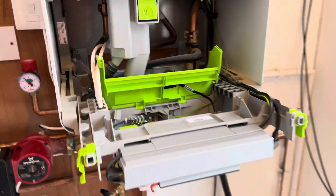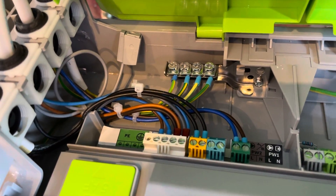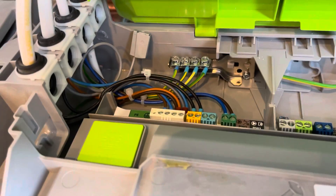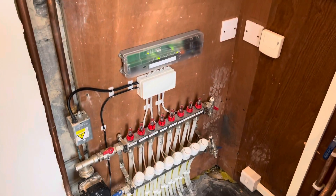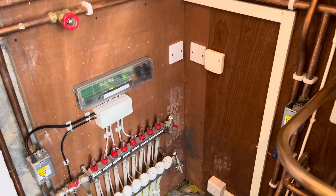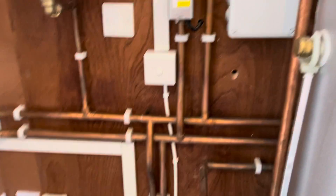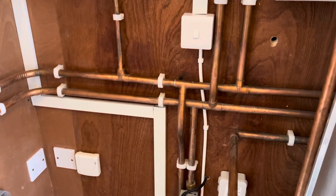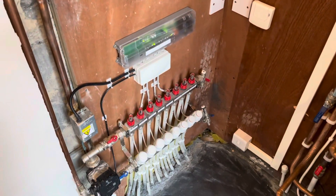Hi guys, Rich here, hope you're all well. I'm back out at this Worcester job. I've had to do a full rewire — nothing was right, it was pretty terrible. To get the controls aspect working, I've put EVO Home in, so I've put an underfloor heating controller in, wired it all with a hot water priority. You've got the underfloor heat manifold there — yes, the hydronics are wrong, I know, I've got to come back and get a mate of mine to sort that out. All the controls are now running tickety-boo.